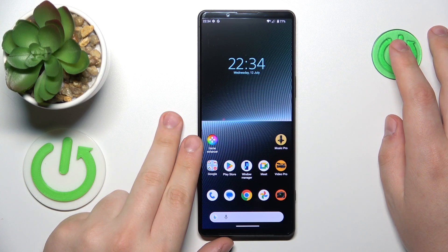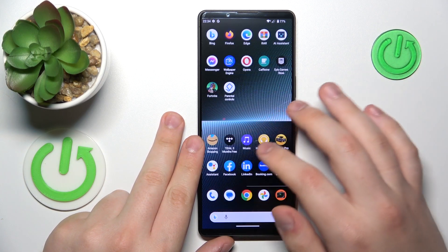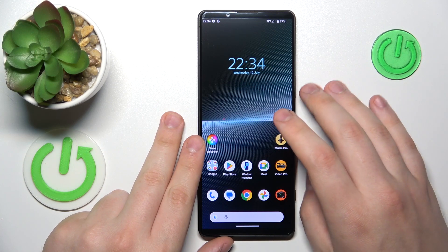This is Sony Xperia 1 Mark V, and today I will show how you can set up a VPN connection on this device.